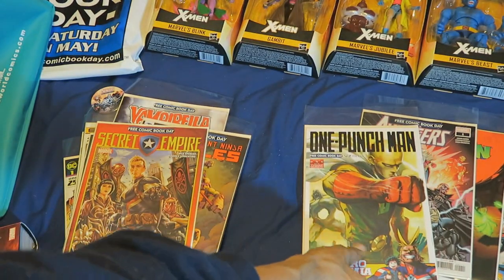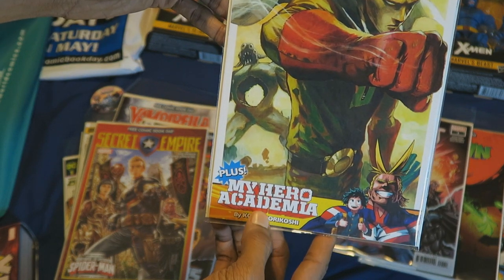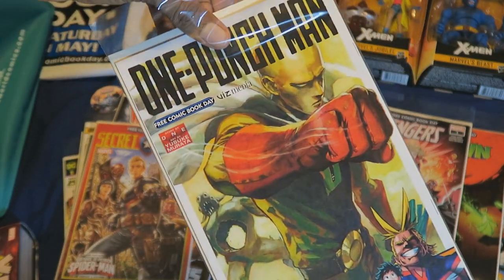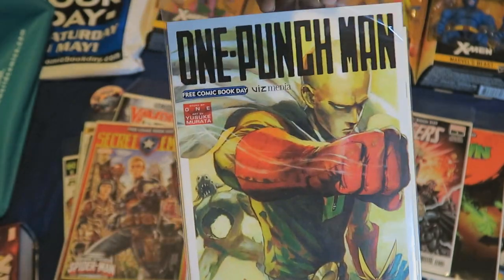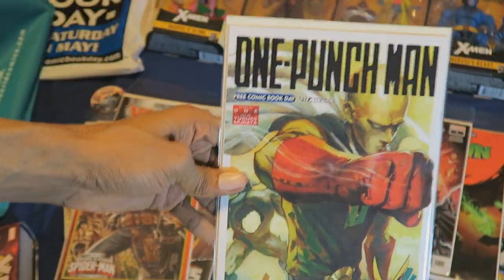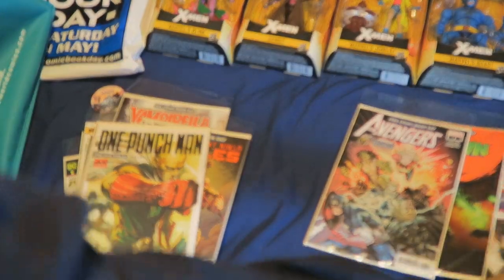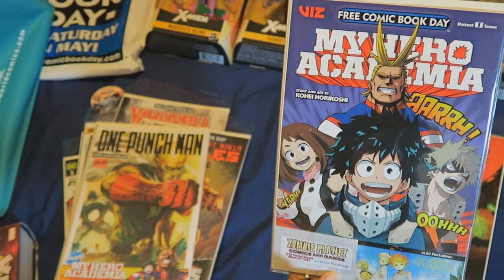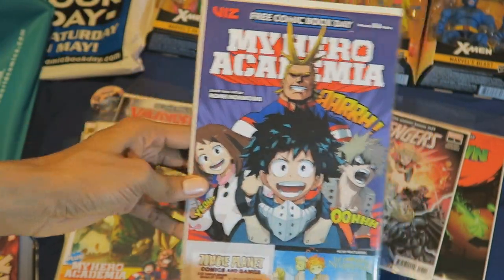And I got One Punch Man, plus My Hero Academia. Wait — I picked up a My Hero Academia comic. I thought it was the same thing just on the back cover, but no. So I got One Punch Man, and this is the one I was talking about — My Hero Academia volume 3 comic. Or manga, since the pages are reversed, but technically it is a comic.